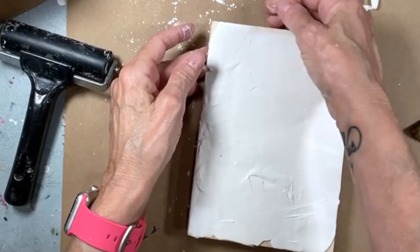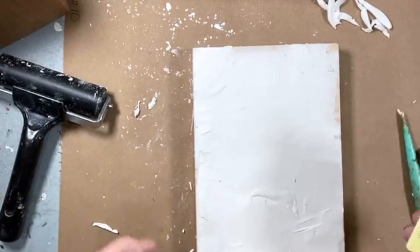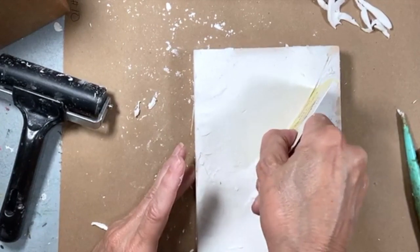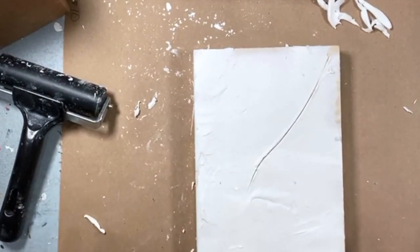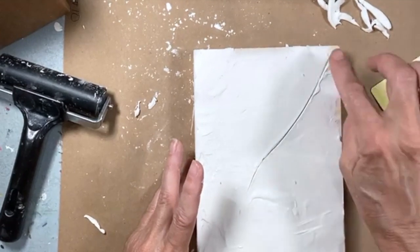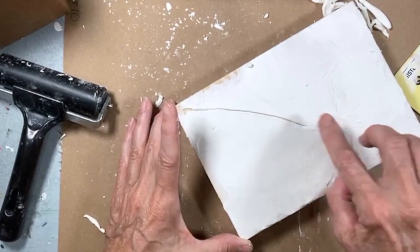I want it to be uneven — I want it to have some character. I'm smoothing it out. So what I was going to use was this — I think I would crack from like the edge. So let's try this, just bringing that around all the way through. See how it looks sharp? I don't think I want it to look sharp like that, so I'm going to take the edge and just smooth that down. I'm not sure it even needs to go all the way through.